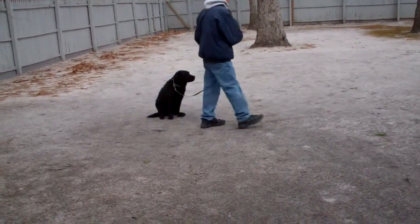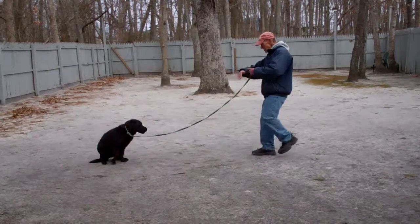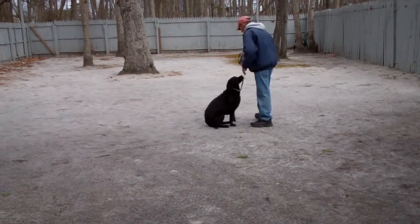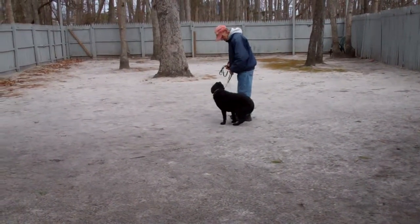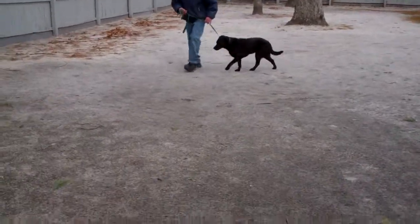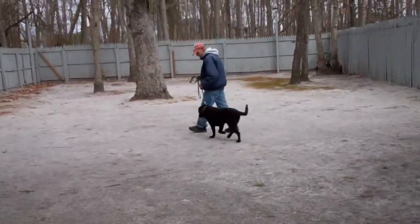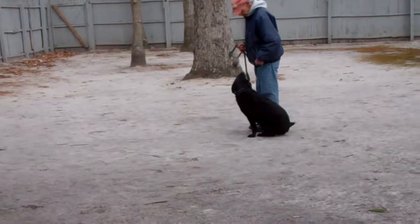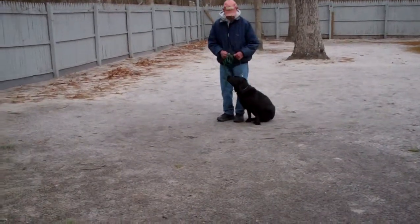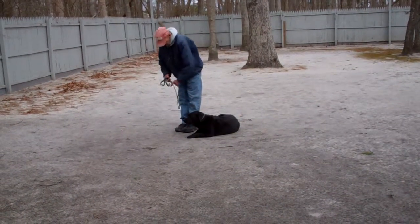He leaves her again in another sit-stay, calls her in with 'Lexi, go,' has her sit, and then returns back to heel and back sitting. Very nicely done. Now we're going to demonstrate her down commands. Some of this Lexi knew, but Lexi has a habit of doing things when she wants to, not when she's told to — she's very selective and can have a bad day and make you think she doesn't know anything. Fred's going to take the open flat of his palm straight down toward the ground and use the one-word command 'down,' then leave her in a stay.